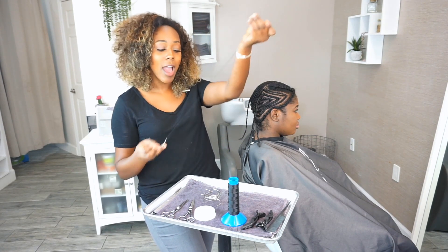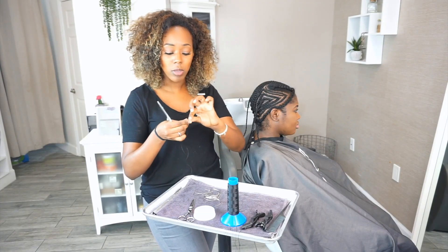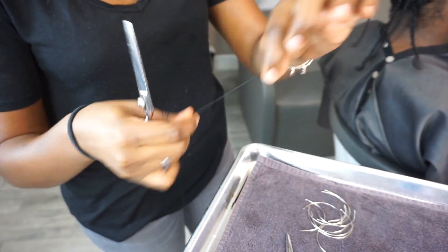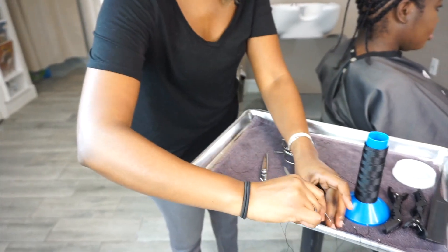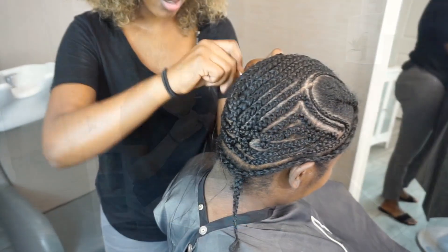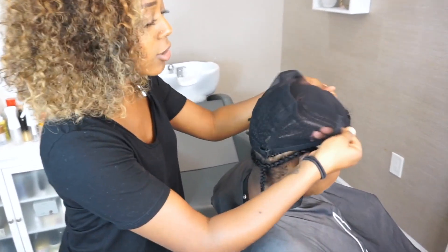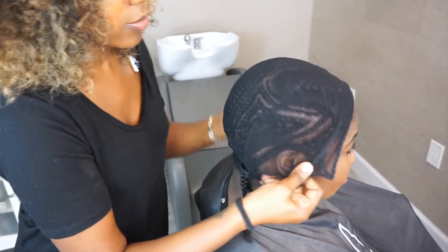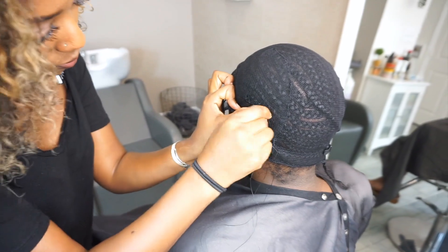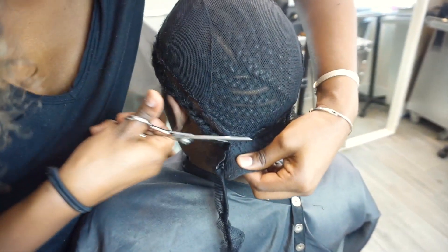I like to use a nylon thread. I use a curved needle because for me it helps me move faster. I go ahead and double knot the ends. I will cut the remaining thread at the tail so that there is no thread sticking out of their install, and I'll go ahead and put it on my workstation on a towel and work my way until I have all of my needles threaded so I can work efficiently.